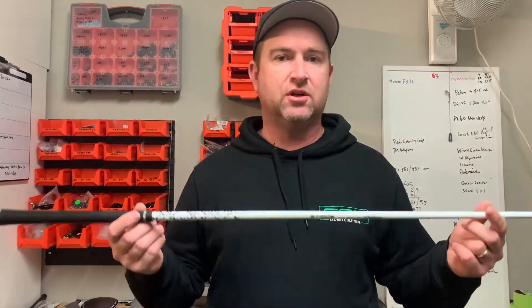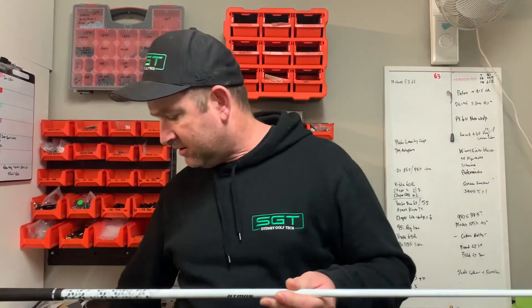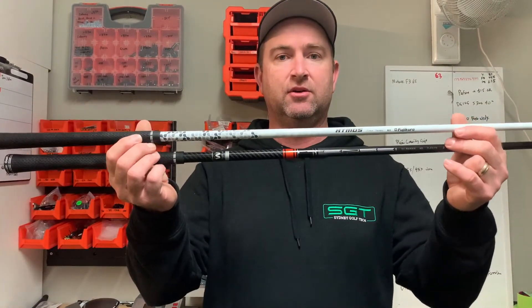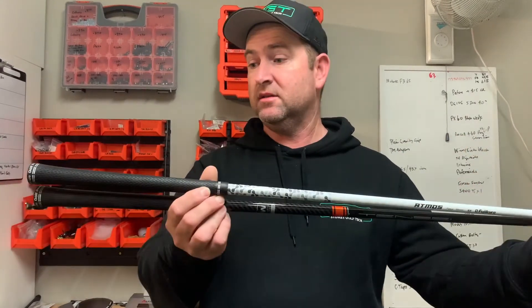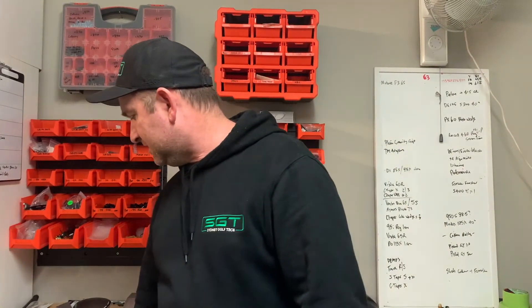Traditionally weighted shafts like the Atmos Black are around 69 grams, and the Tensei Orange is 67 grams — in theory they should swing weight about the same at the same length, but they're nowhere near each other. That's the basic rundown of what a counterbalance shaft is. If you've got any questions let me know, thanks for watching — make sure you click like and subscribe and let us know if there's anything else you'd like to see.